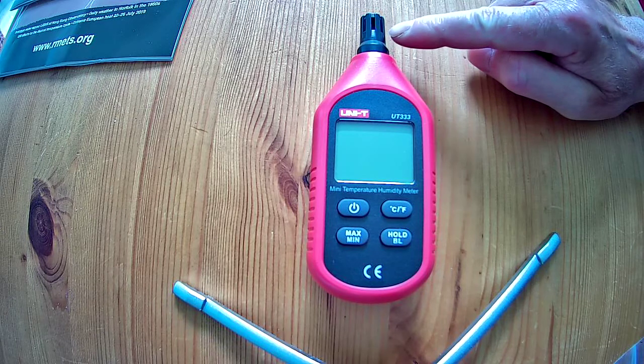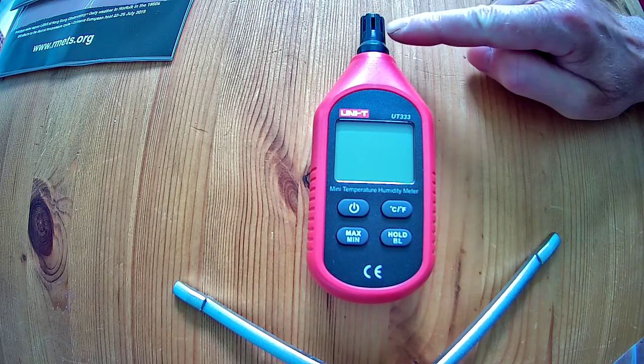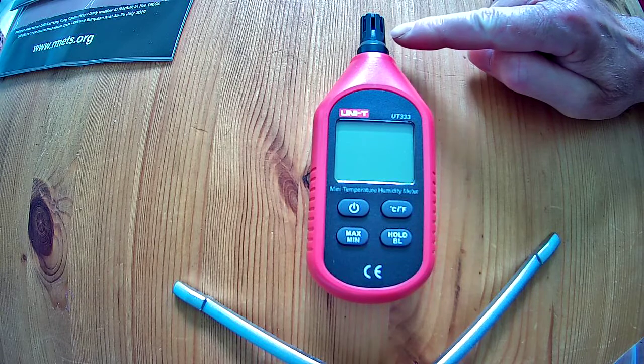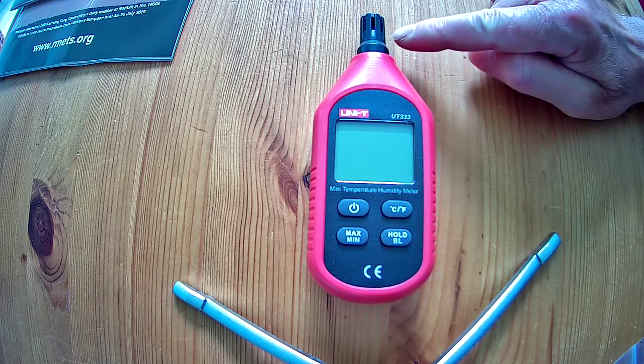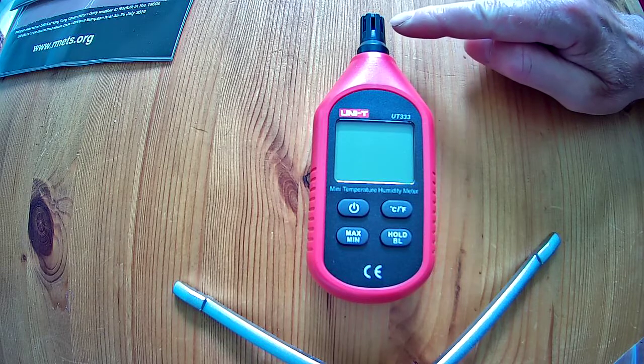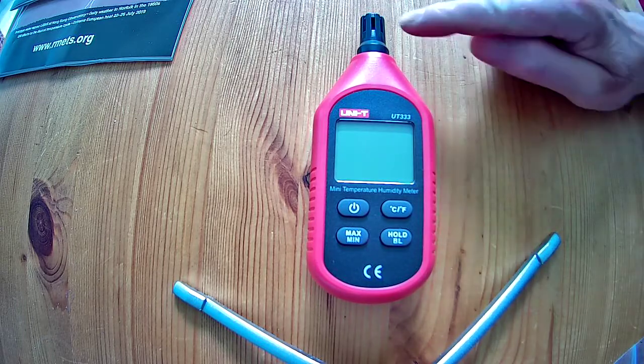When you're making your temperature and humidity measurements it's really important that you don't stand somewhere where the Sun is shining directly on this part, because then the sensors will get too hot. So it's probably best to find somewhere slightly in the shade but where you've got good space around you. What we're trying to measure is the air temperature and not the temperature because of the sunshine heating up the compartment.